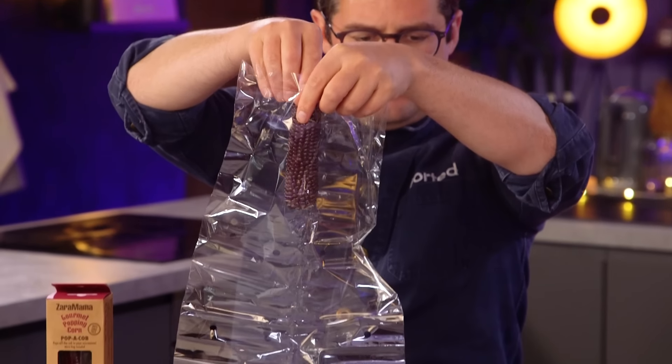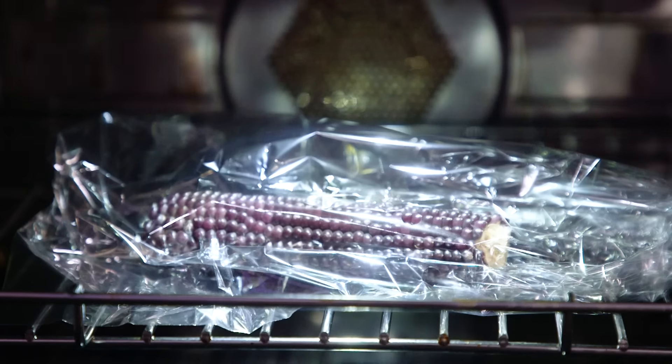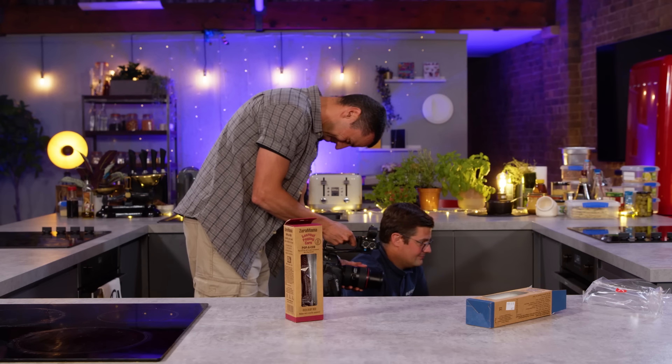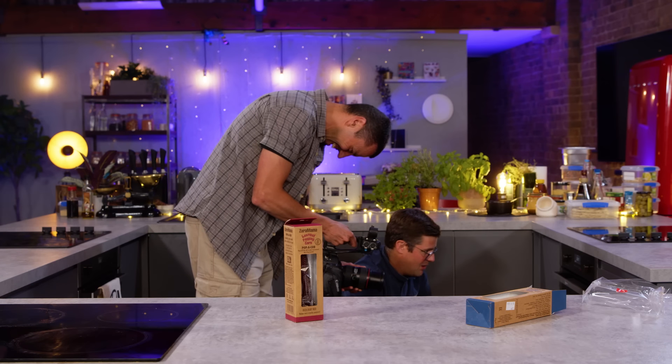In terms of making the popcorn, you want to place the cob lengthways in the bag and tie it with the provided tie. Then you're going to want to pop it in an 800-watt microwave for one and a half to two minutes, until the popping slows down to once every two to three seconds. We're getting some steam inside the bag.